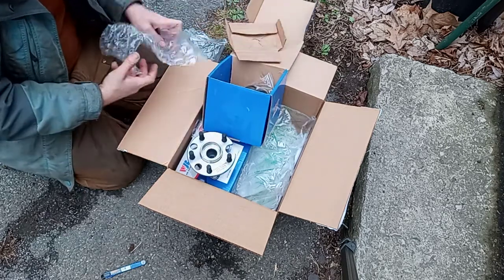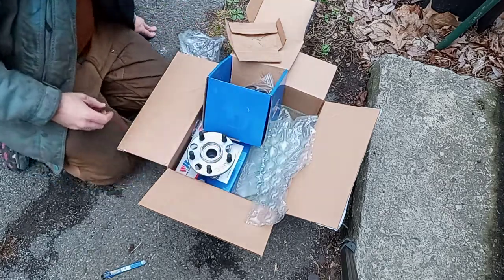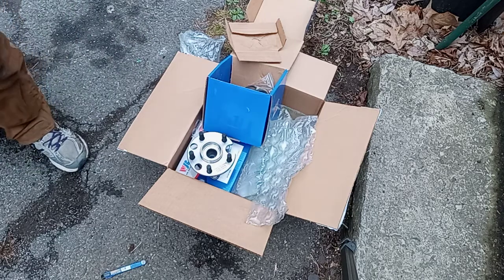Anyway, that concludes this unboxing video. If you like what you've seen, don't forget to like, share, and subscribe, and recommend it to all your friends.